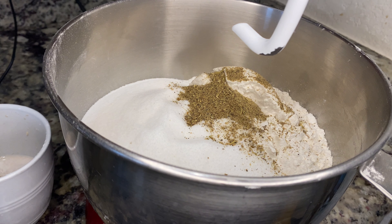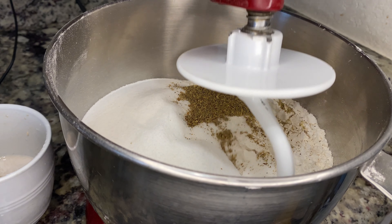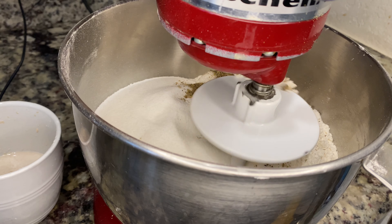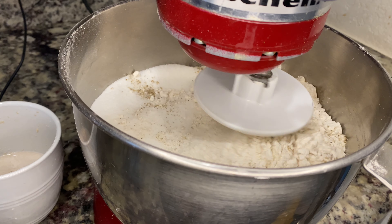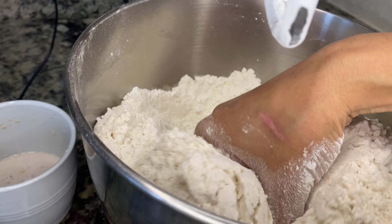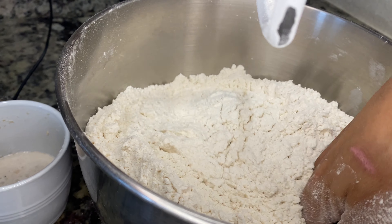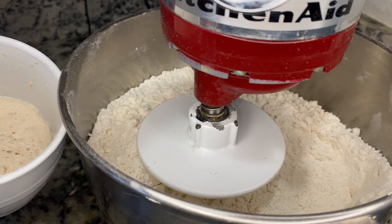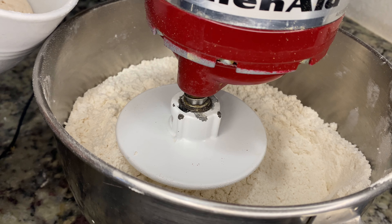The yeast is going to activate in 10 minutes. Meanwhile, you put in the lightly buttered — combine all of the dry ingredients together. My yeast has justified itself — it's ready.